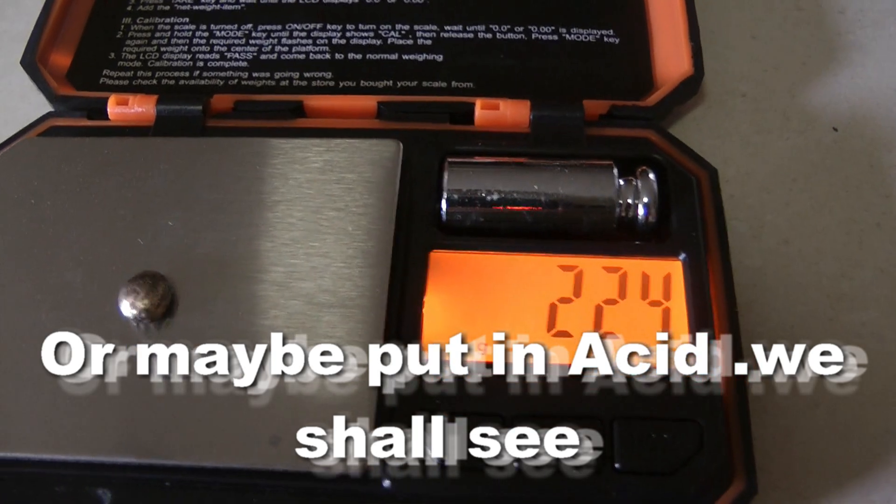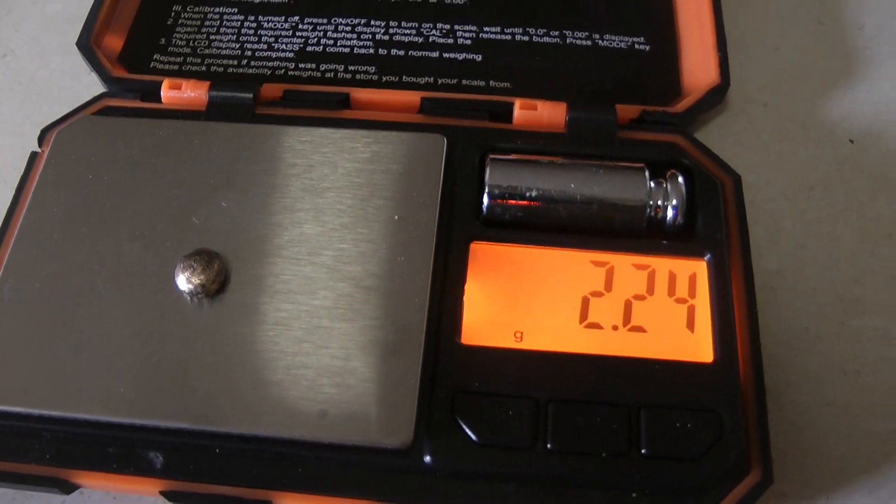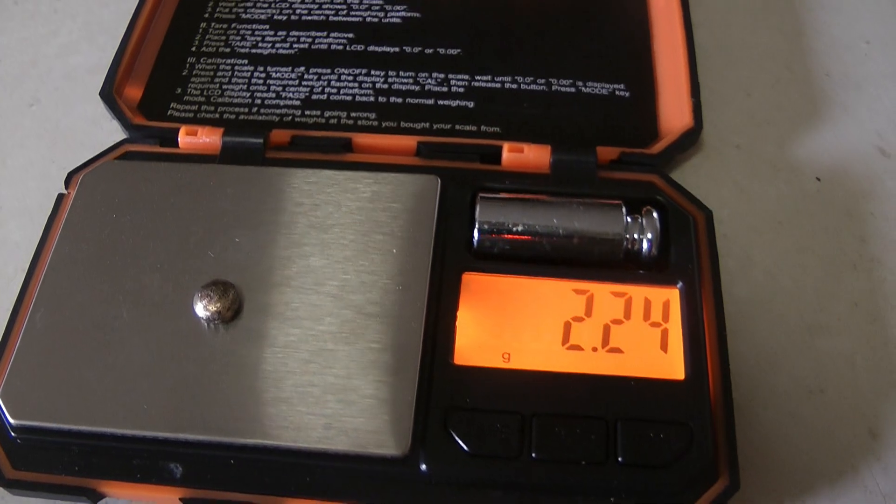And my muffle furnace is broken, so I'm going to have to do it with the gas furnace.